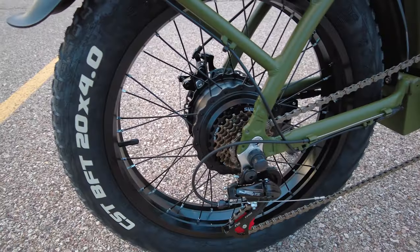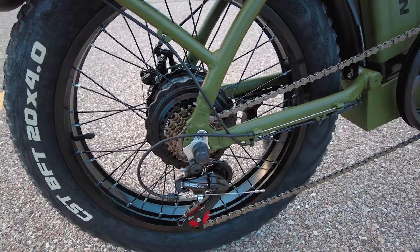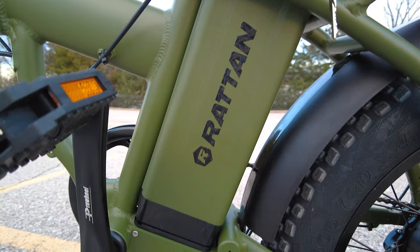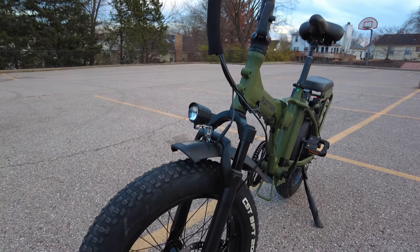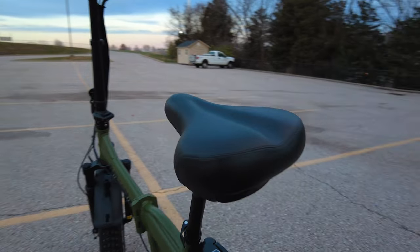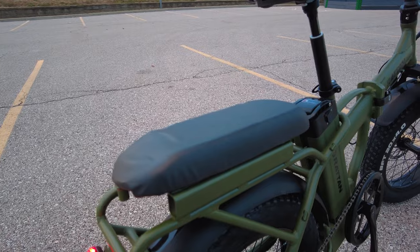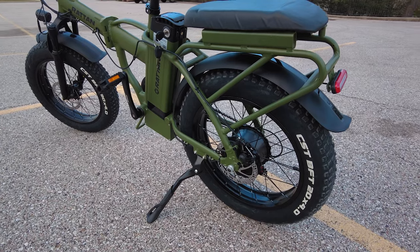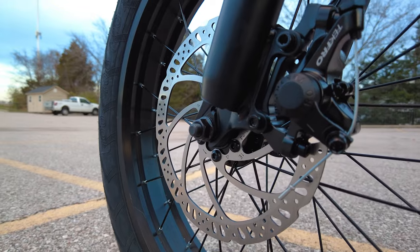Both models feature a 750 watt nominal motor with IPAS technology, which we'll get to later. The 48 volt 13 amp hour battery is removable — that's called a silverfish battery. The front suspension forks are non-adjustable but ride very smooth, and a suspension seat post is included. It also comes with a rear rack with an integrated seat, and CFT BFT 20 by 4 inch puncture resistant tires.